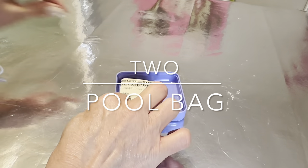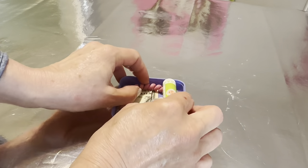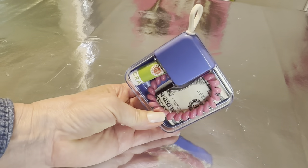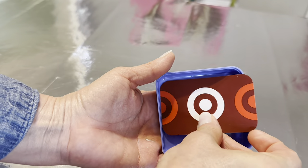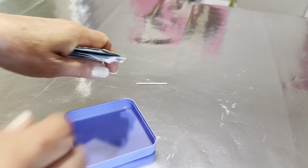I go to our gym and swim at least twice a week and this is the perfect size little container for all those things you need to take along in your bag when you don't necessarily want to take a purse. It's just a little too short to fit a credit card but it will fit some lip gloss, a hair tie, and some cash.